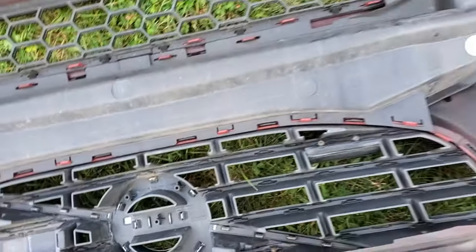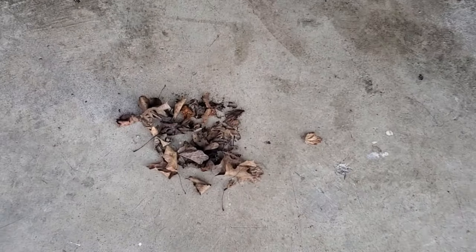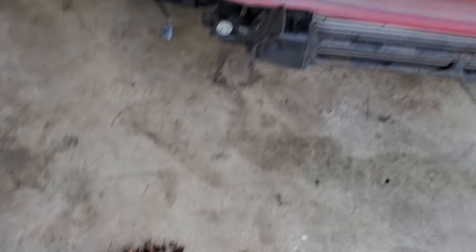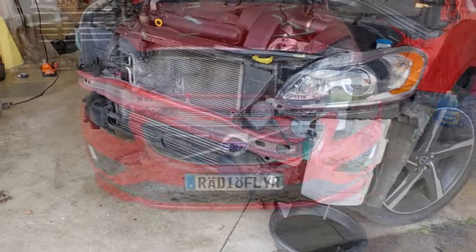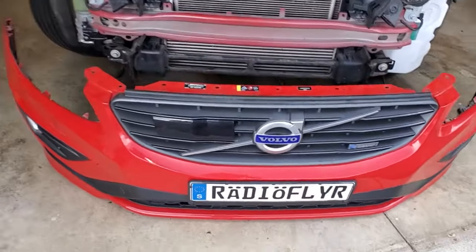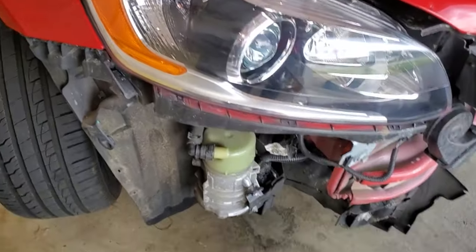I'll go ahead and set this back down and clean everything up. Here's some of the vegetation I removed. A little bit better now — not perfect but a lot better than it was. Now we're on to reassembly of the front bumper, which is exactly the reverse order of how we took it off.